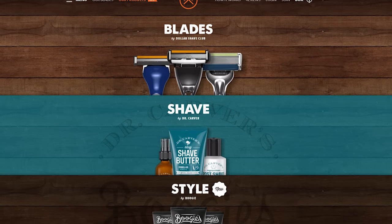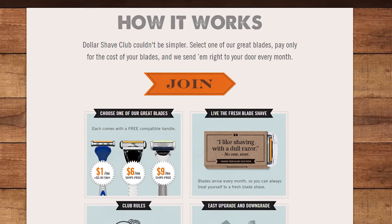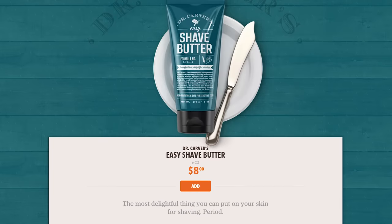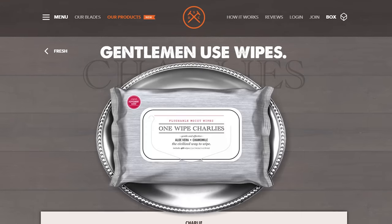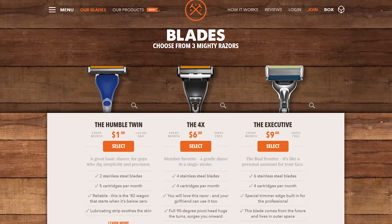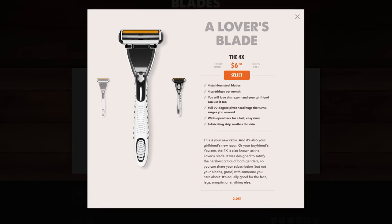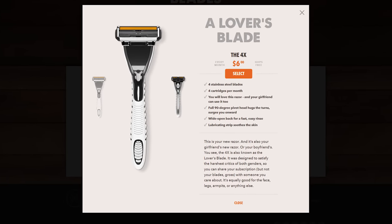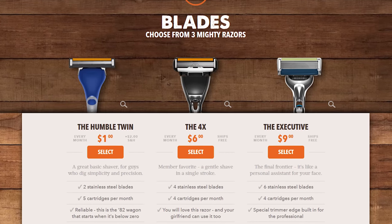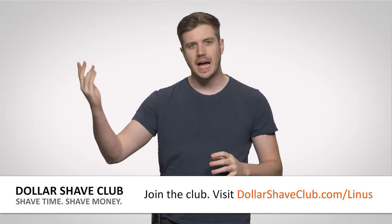Dollar Shave Club — get razors and other bathroom supplies shipped directly to your door for only a few bucks a month. You can get other stuff too, like Dr. Carver's Shave Butter, One Wipe Charlie's Post Shave Moisturizer, and travel sizes of a bunch of different things. They have a variety of razors all the way up to their six-blade executive. No need for vibrating handles or any other crazy nonsense — just high-quality razors and other bathroom supplies right to your door once a month. Go to DollarShaveClub.com slash Linus and sign up in the US, Canada, or Australia.